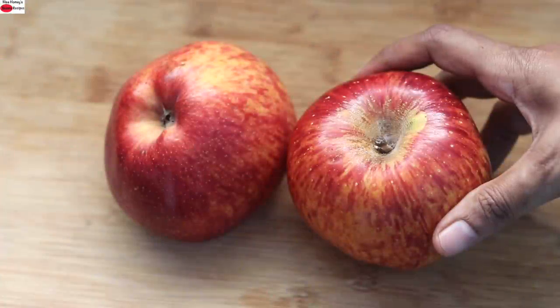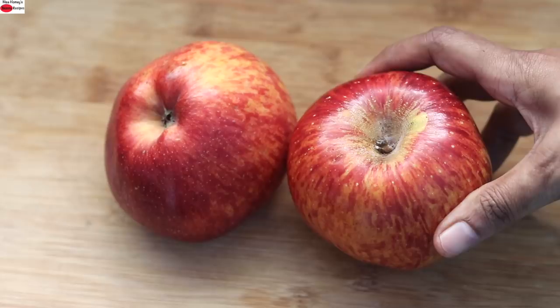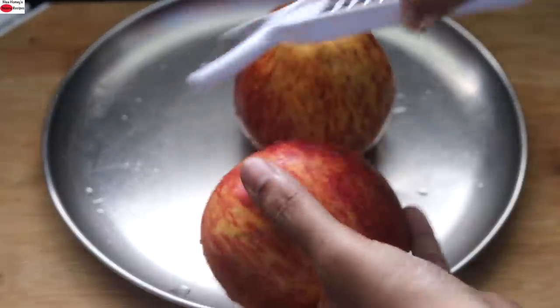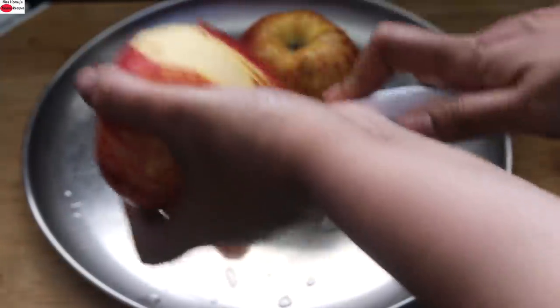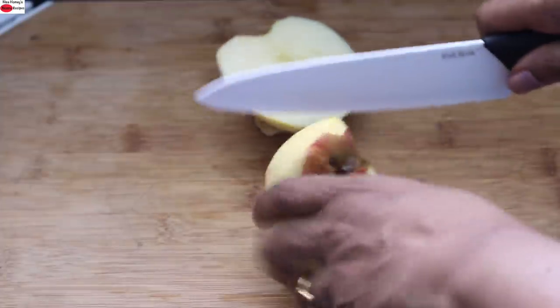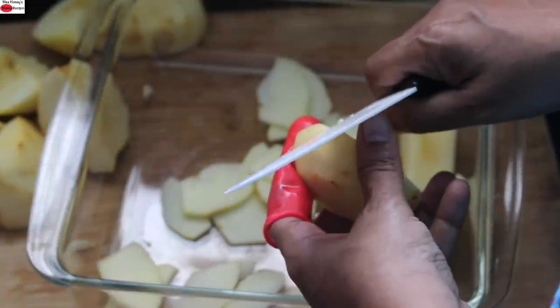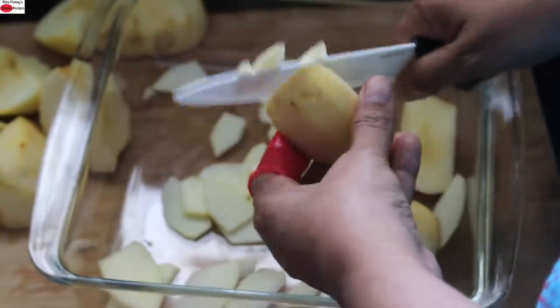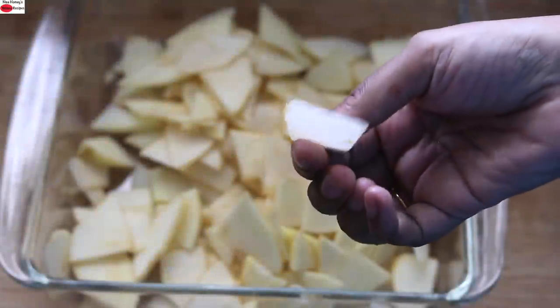To make this easy apple tart, I'm using two apples which weigh around 500 grams. I'm going to peel the skin and core the apples using my potato peeler. Now I'm going to slice the apples thinly. The apples are thinly sliced.